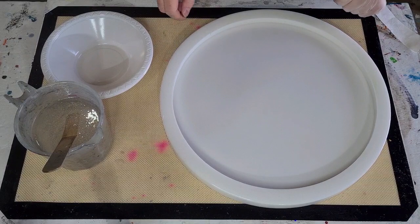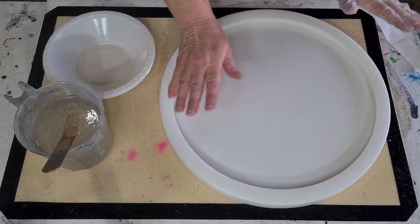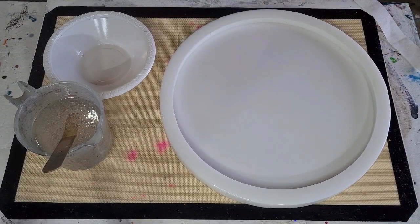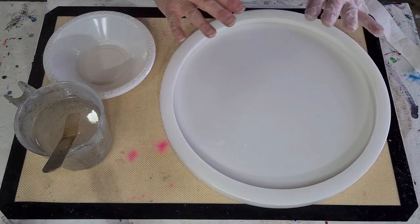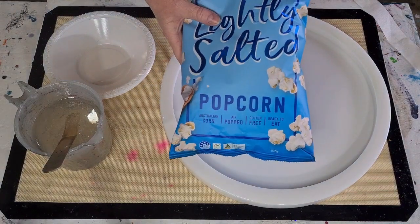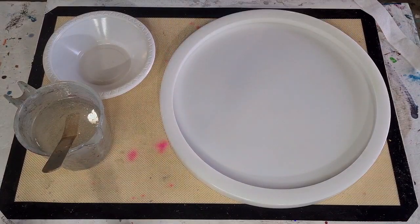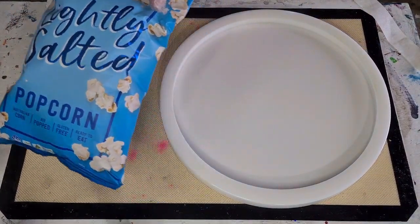G'day guys, welcome back, welcome to Pouring Your Heart Out. Look what I'm going to do today — I'm going to use my new big bowl mold and do something I haven't done before, and I actually haven't seen anyone else do it before. I'm going to do a free-form bowl, and what's going to be different? Popcorn. I am going to make a bowl out of popcorn!